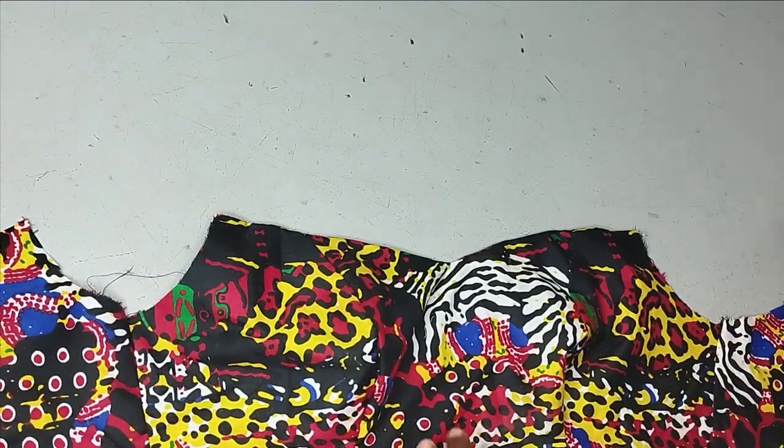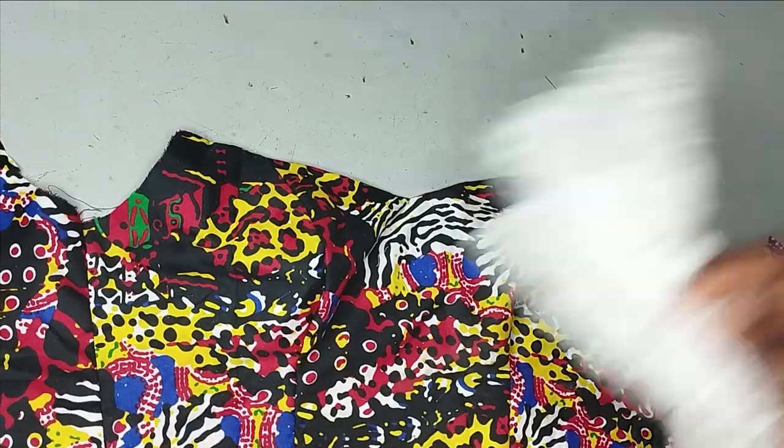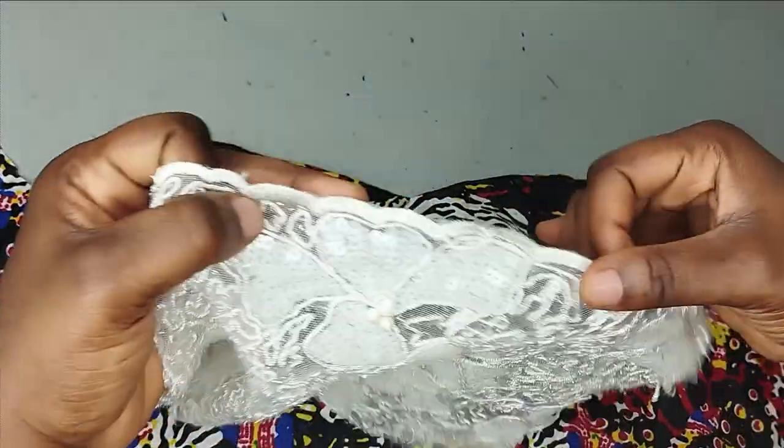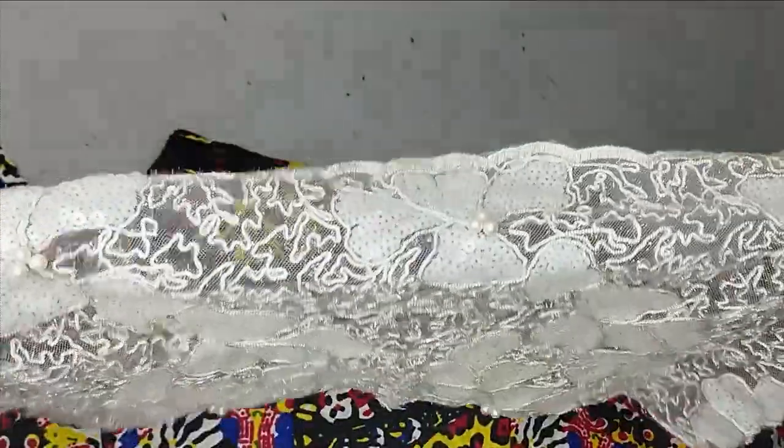It's a very simple tutorial and it's going to be really short. I'm going to be using a lace fabric for this, and I'll make sure that the lace I'm working with has a selvage. You can see this scallop that you have on the tip of your lace. If yours doesn't have it, you just need to hem it.